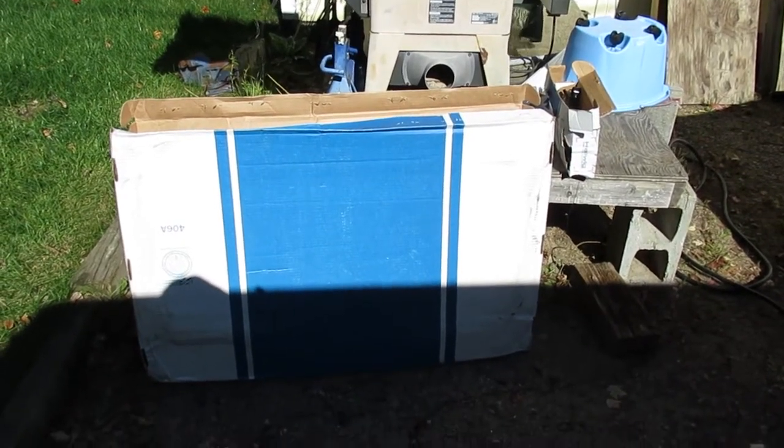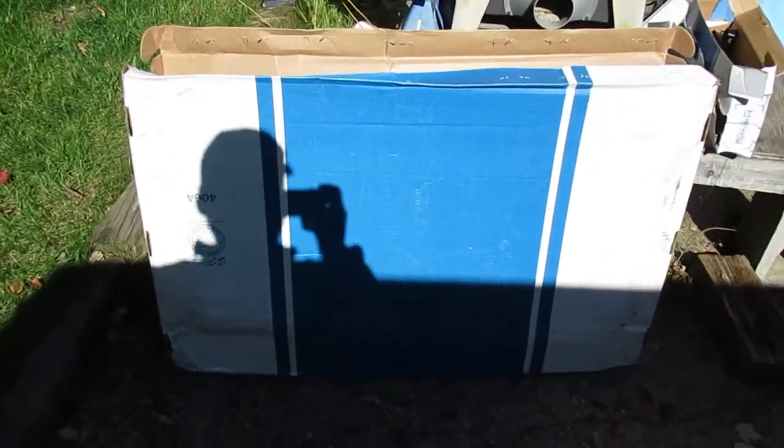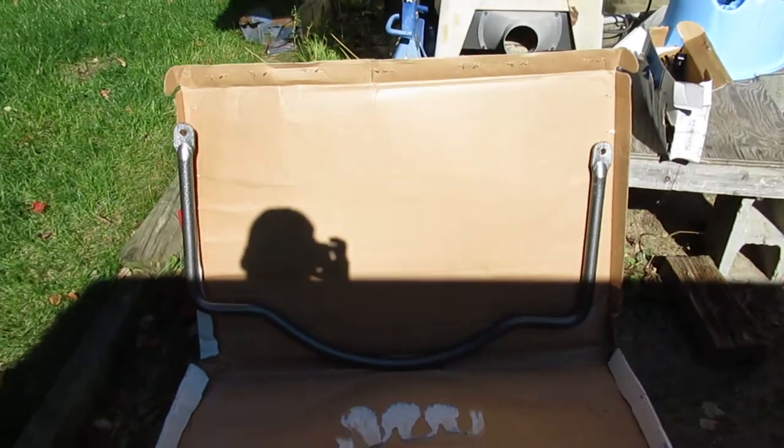Alright, so today we're going to try to put a Helwig rear sway bar on the back of a 2004 Chevy Express. I was kind of surprised at the size of the box when it got delivered, but when I opened it, it kind of made sense. Sorry for the lights not being very cooperative today.